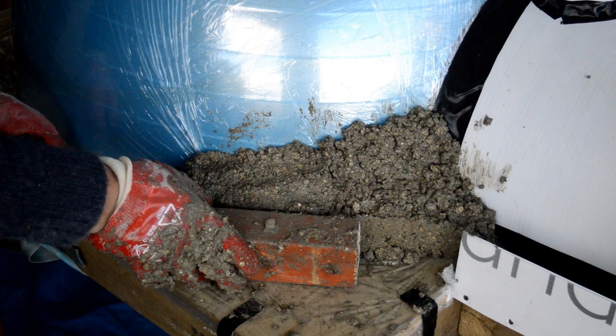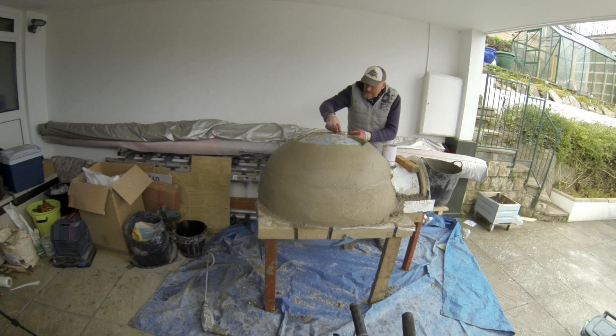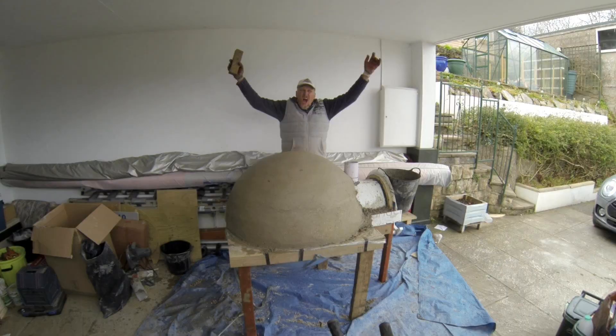It is then just a question of making sort of little mini bricks with your hand. I used a wooden block with round edges, and I occasionally would dip it in a bucket of water just to get a nice smooth finish. All you're doing is handful by handful making small bricks and slowly building it up. It actually took me two days to do the whole dome.